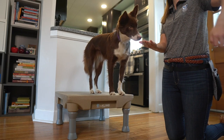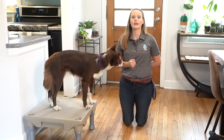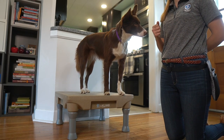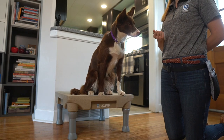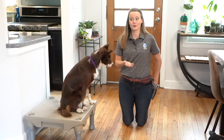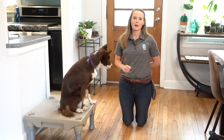Even if her head turn away is not super obvious, we can mark and reinforce the absence of the behavior — as long as she's not trying to steal it, we can reinforce her. Leave it — yes! She had a little bit of trouble with that one because I presented it a little bit closer to her. You may have noticed I closed my hand around it to make sure she didn't steal it. If she does accidentally steal the cookie, what she'll learn is that leave it means 'I can have it if I get there fast enough,' and that's when you'll end up with a dog that eats really quickly or tries to steal the cookie. We want to make sure that doesn't happen. Leave it — yes, very nice!